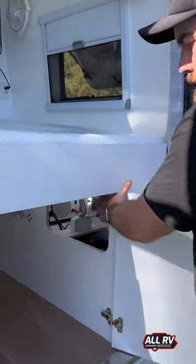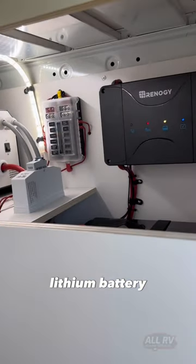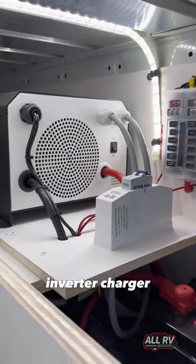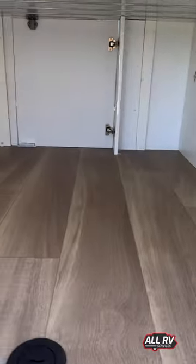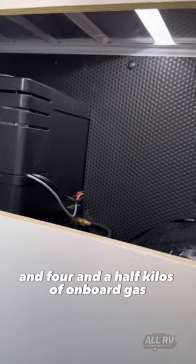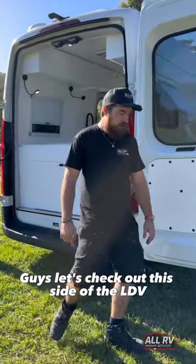It's a full off-grid system: lithium battery, DC-to-DC with solar MPPT, inverter charger — everything you need to live off-grid. On the other side you've got a 14-litre Truma hot water system and four and a half kilos of onboard gas.